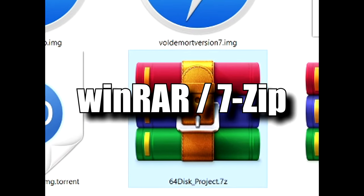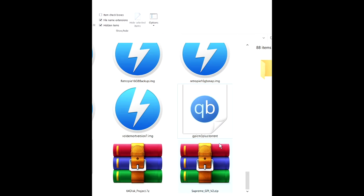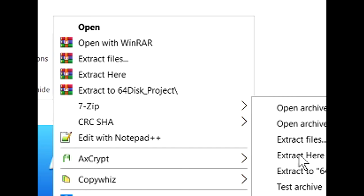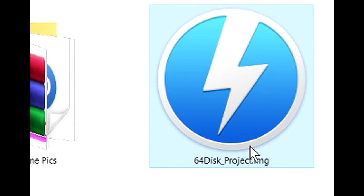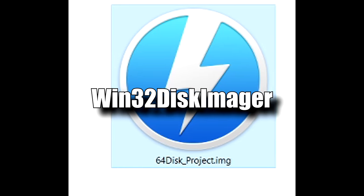I recommend using either WinRAR or 7-Zip to unzip that file. The process is pretty simple — you simply right click on the file and go to either 7-Zip or WinRAR and select extract here. Once it's extracted, you will be left with a .img file. You can use a program like Win32DiskImager to write that file.